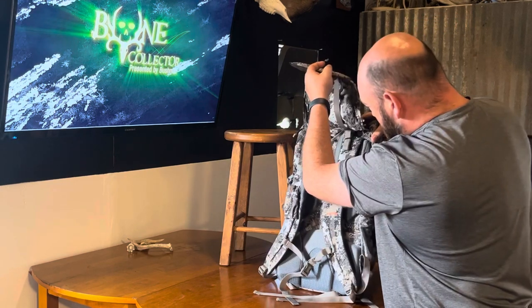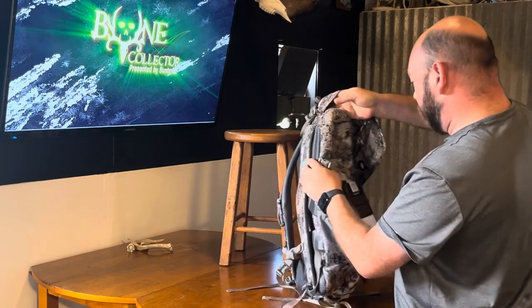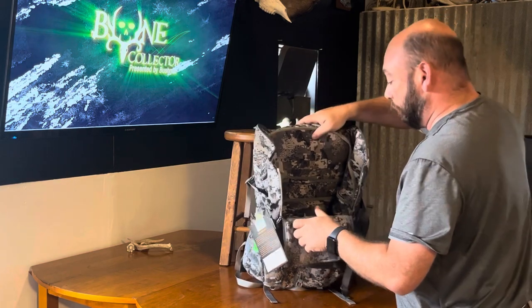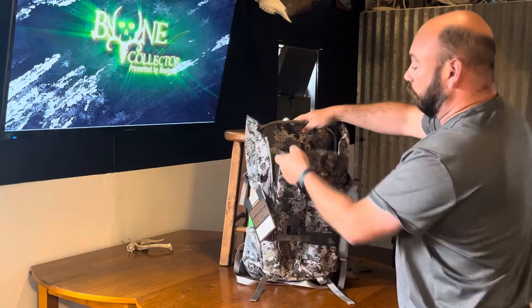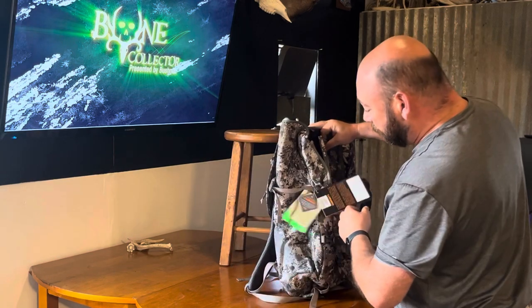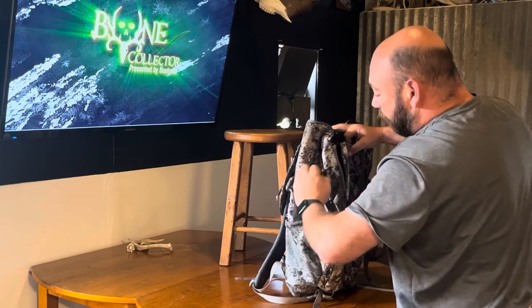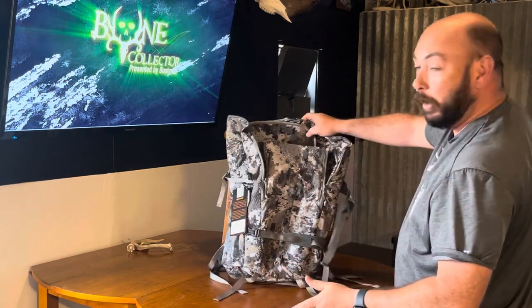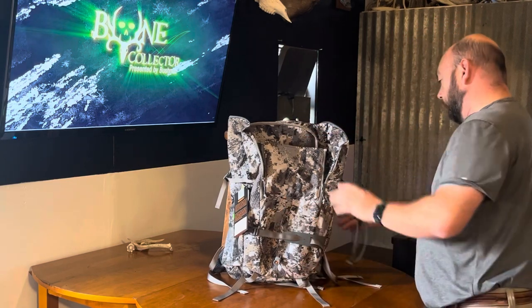I'm just kind of first really looking at it here, but from the pockets — I've glanced through it before and looked at other reviews online before I purchased it — the pocket situation for organization is pretty legit. Water bottles, saws — I'm sure there's a way to fasten a bow on here. I'm never going to do that, but I'm sure there's a way to do it.